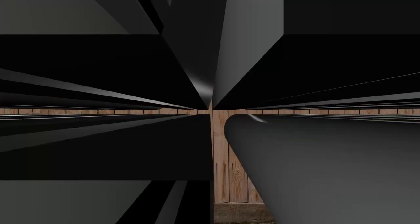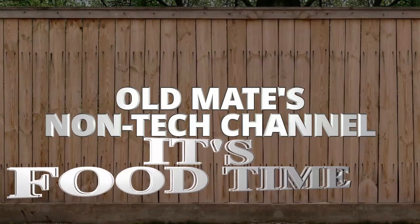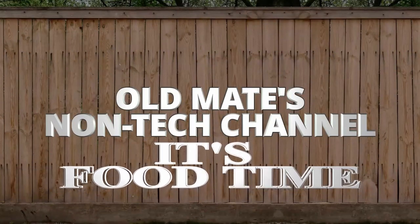Feeling peckish? Don't know what to cook? Then you've come to the right spot. With Old Mate and the other half, it's food time here at Old Mate's Non-Tech Channel.